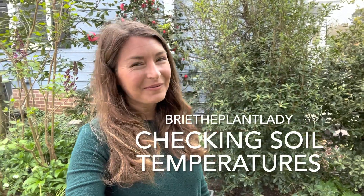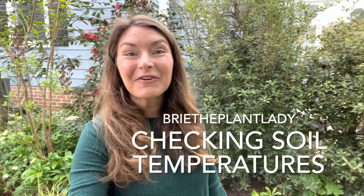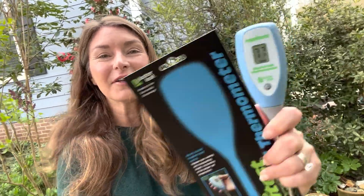Hi everybody, I'm Bree the Plant Lady. Happy first day of April. I am not fooling when I talk about soil temperature, and today I wanted to do a quick tutorial on how to use a soil thermometer and how to understand the seasonal timing of getting plants in the ground based on this really important information.